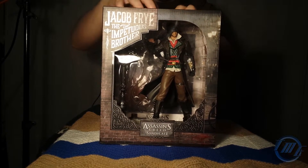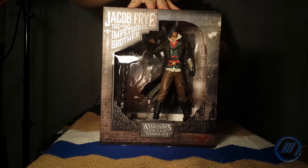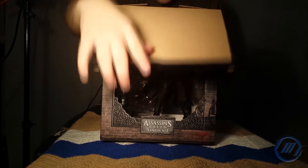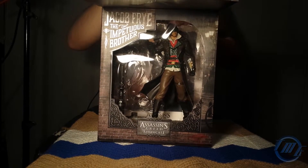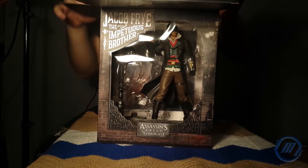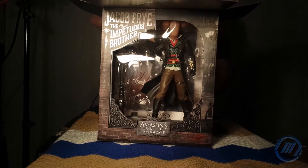Alrighty, I got that open. Oh my god, the first thing I see is this statue. Let's pull this out carefully.